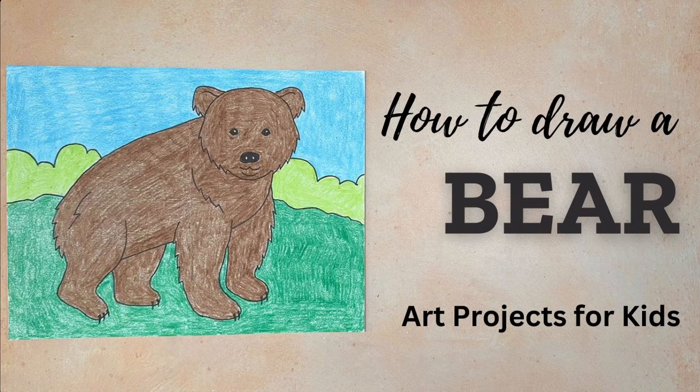If you'd like to learn how to draw a bear that really looks like a bear, furry lines and all, then watch how easy this one is to do. I'm happy to share some tips on how to get your very best results.